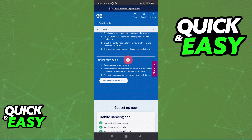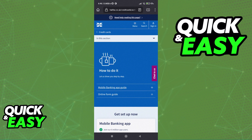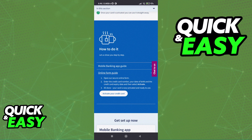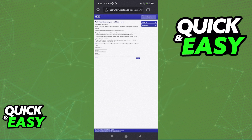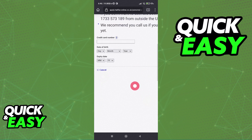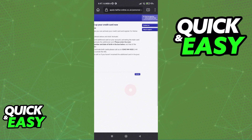If you want to do it online, tap the online form guide. Under the text 'how to do it', open the online form guide and then activate your credit card. You will be redirected to a page where you can input the information needed to verify and activate the card for Apple Pay. Input the full card number, the date of birth, and the expiry date for the card, and as soon as you input all this information and tap activate, the card is going to get instantly verified and ready to use with any digital wallet, including Apple Pay.